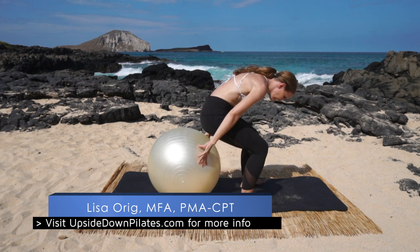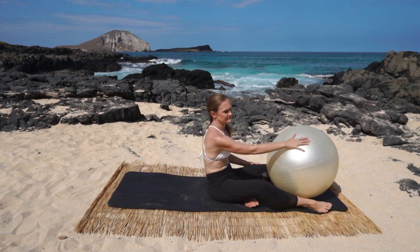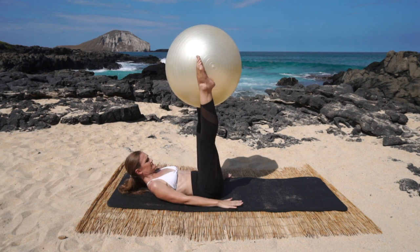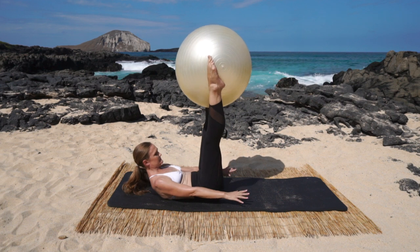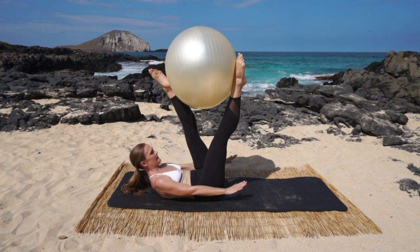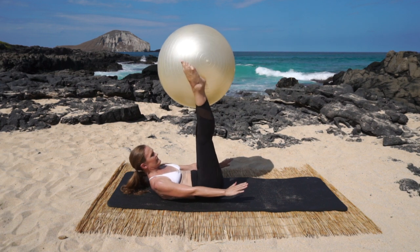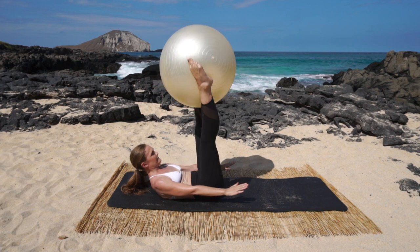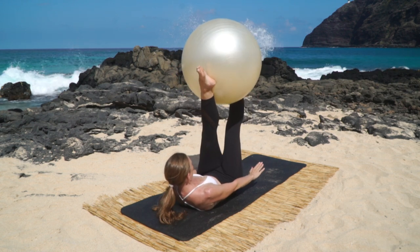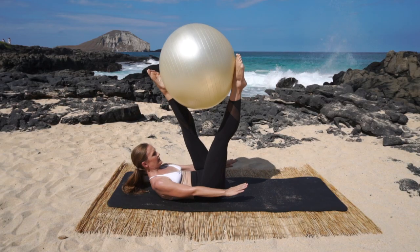We're gonna do hundreds but we'll have the ball in between our ankles and rotate the ball in a scissor fashion as we go. Lie down, bring the ball into your ankles, reach those legs up to the sky, arms down by your sides, nod the chin, fold forward. Inhale two three four five, now rotate the ball two three four five, and center two three four five, other way two three four five. Continue for several sets, rotating and centering with breath.